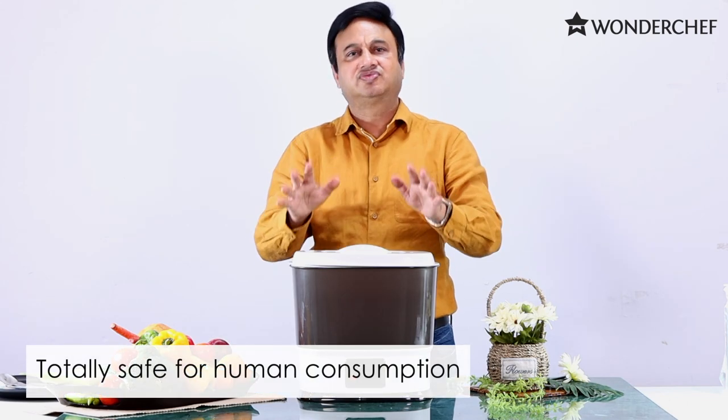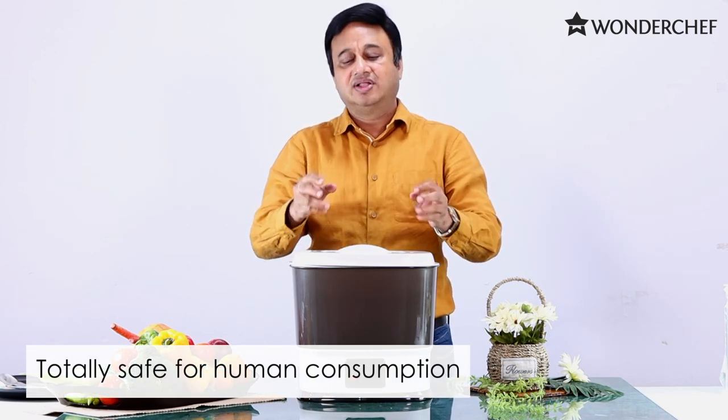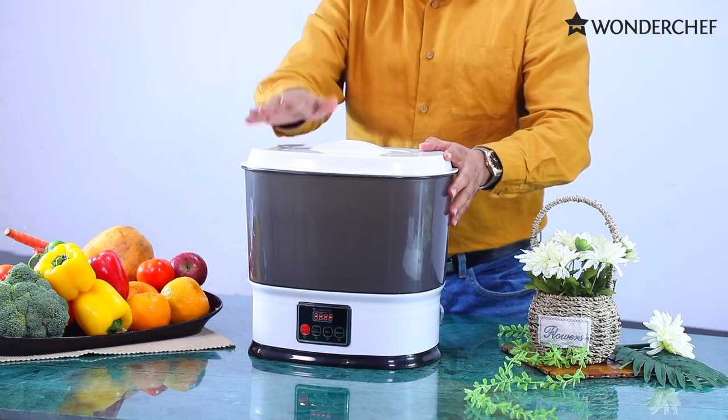It does not harm your fruits, vegetables, meats, or any other thing. The capacity is 10 liters. Single touch operation.